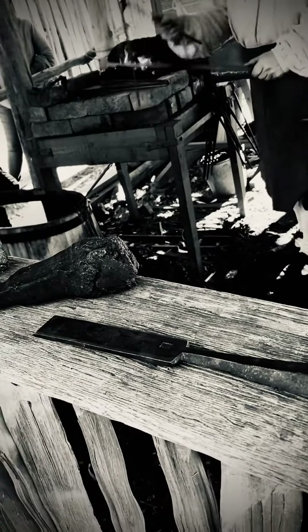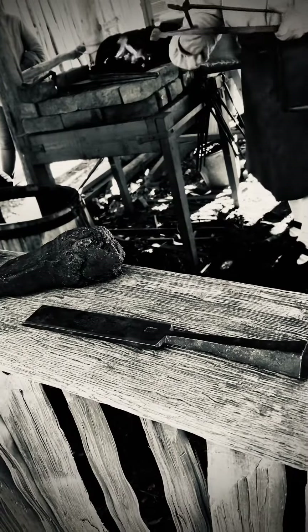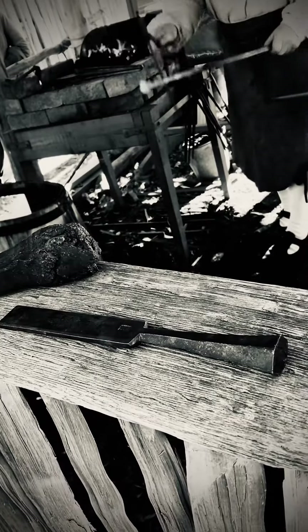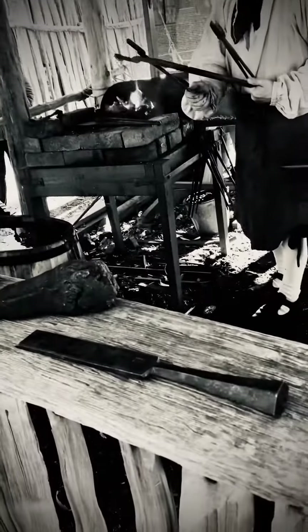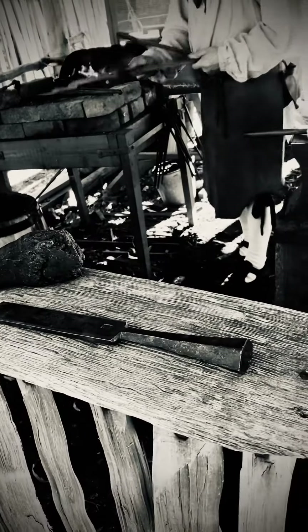You can see it's starting to take shape. I have to punch a hole through that part, and then I've got the other half ready. Then they get riveted together. Oh cool, that's the hinge joint.